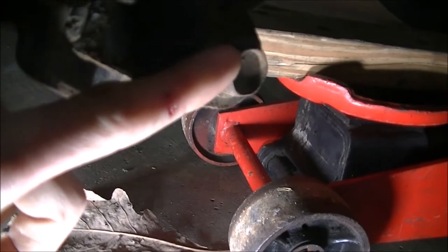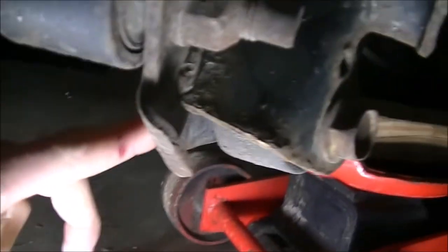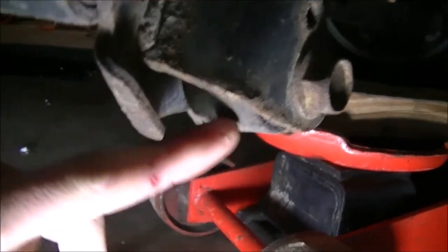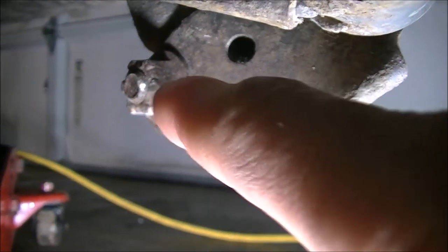I'm going to start by loosening this 18mm bolt, and then on the opposing side there's an 18mm nut. I'm going to loosen this first before I remove it — just to show you, that's the 18mm nut on the opposing side.